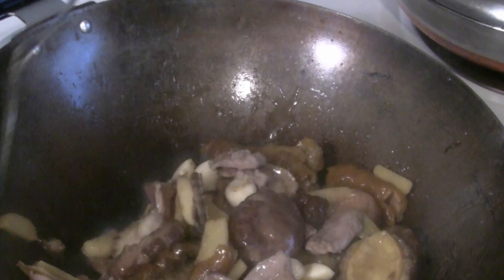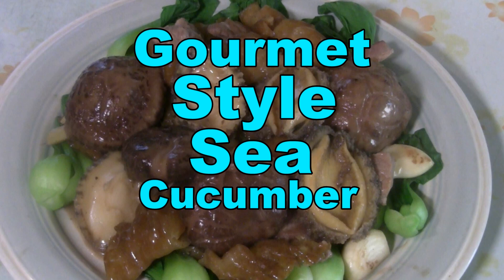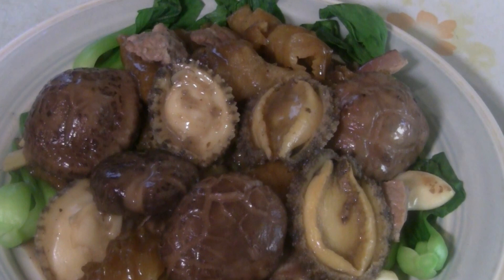For today's recipe we're doing a gourmet style sea cucumber with abalone and Chinese mushrooms. Sea cucumber used to be only served to emperors in the olden days. You'll be proud to make this special dish for your family and friends.